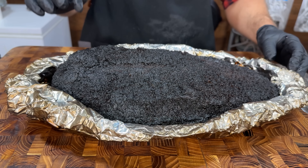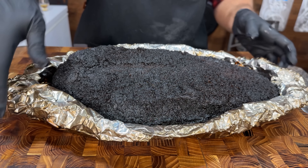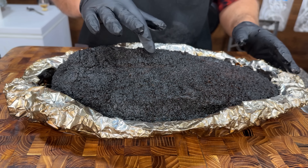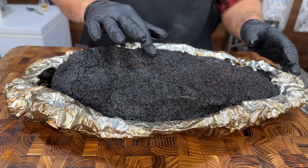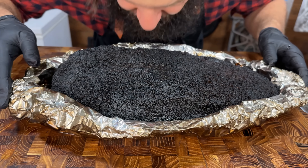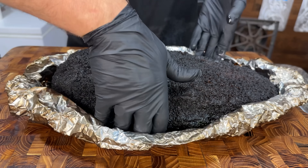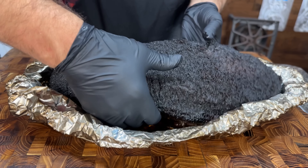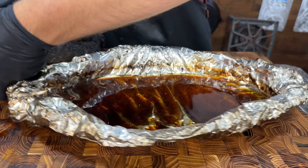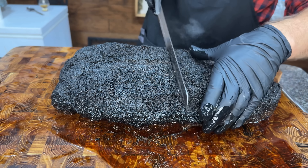We've got this foil boat brisket, held in the CVAP for 10 hours overnight. It's looking really good — the bark has held up its crispiness and hasn't gotten soggy at all, which is really nice. And it smells really, really smoky — a lot smokier than the control brisket. So let's take it out of the foil boat and slice into it.